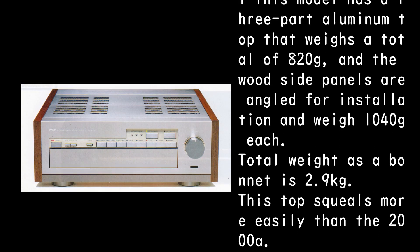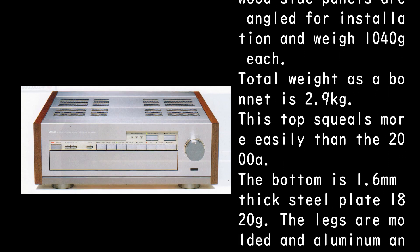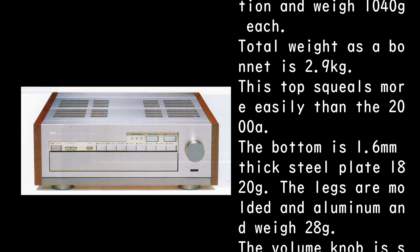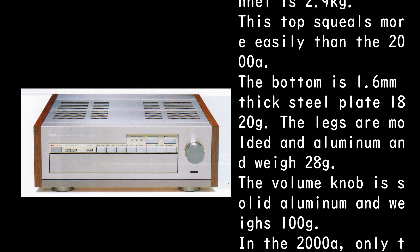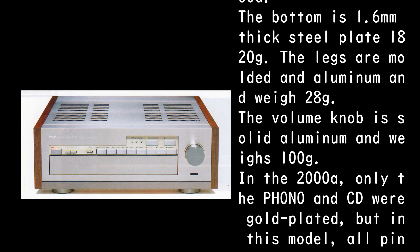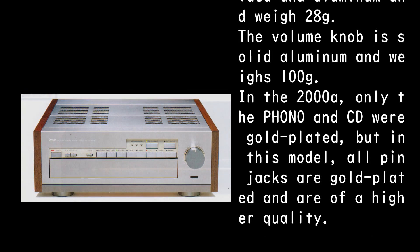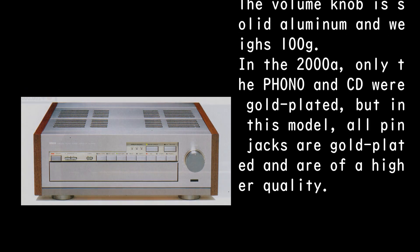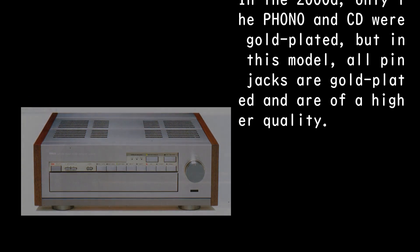Total weight as a bonnet is 2.9 kilograms. This top resonates more easily than the 2000A. The bottom is 1.6mm thick steel plate at 1,820g. The legs are molded aluminum and weigh 28g. The volume knob is solid aluminum and weighs 100g.